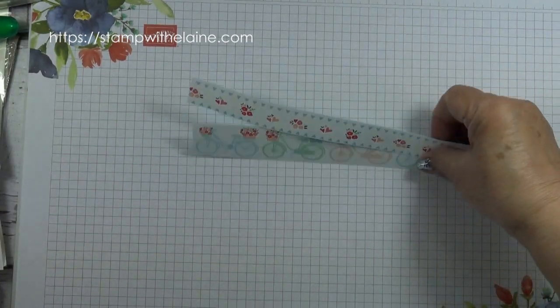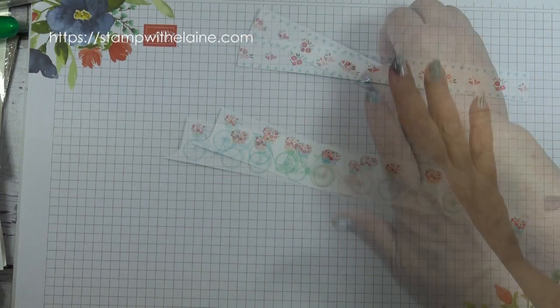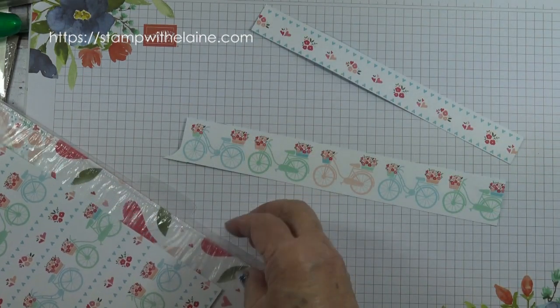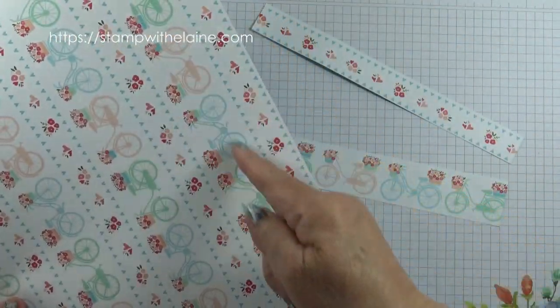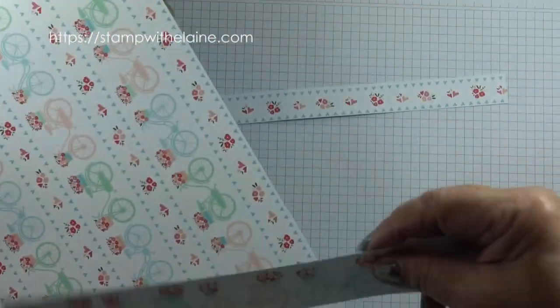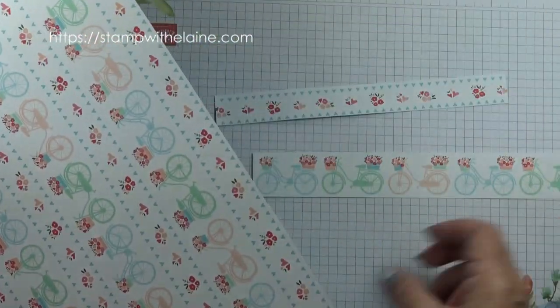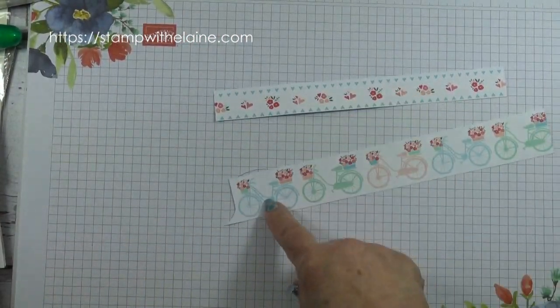To create this card I've simply used the designer series paper. I cut it in a strip, I cut the hearts here to create this border, and just the bicycles on their own — and I fussy cut them, the bicycle.